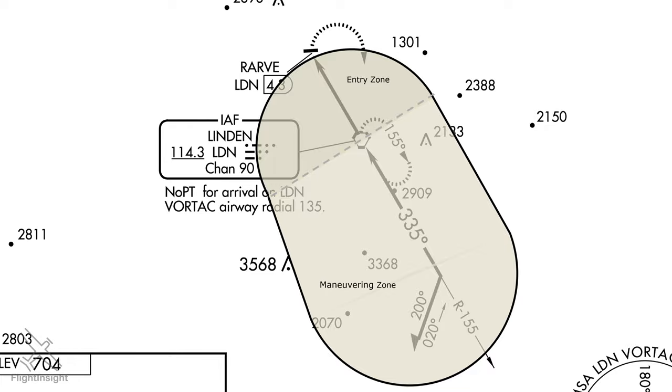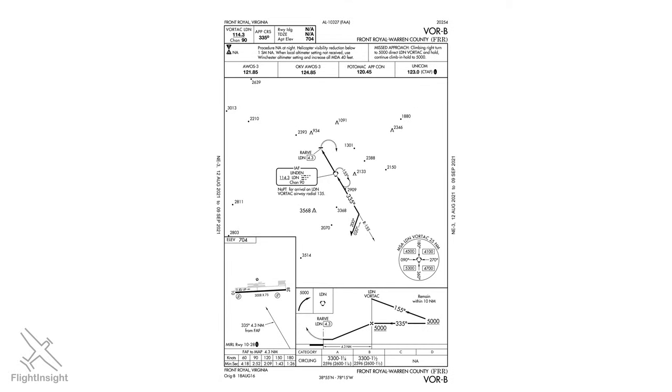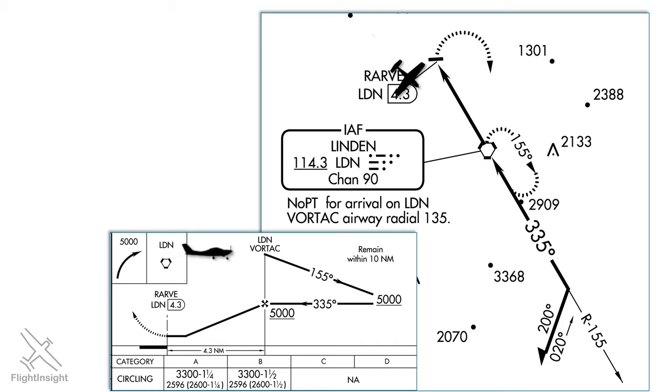The process involves flying inbound towards the procedure turn fix, in this case the Linden VOR. Let's say we're approaching from the northwest. We'll overfly the VOR, follow the 155 radial outbound, then execute the procedure turn: first a 45-degree right turn to a heading of 200, then after one minute a 180-degree turnaround to a heading of 020 until we intercept the final approach course.